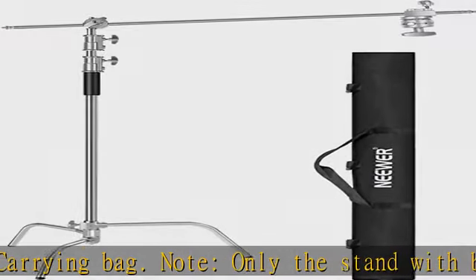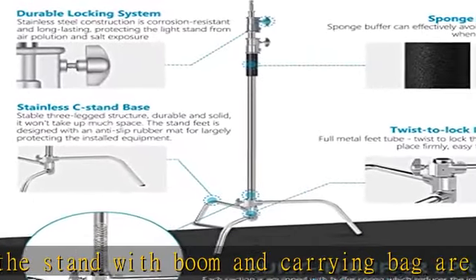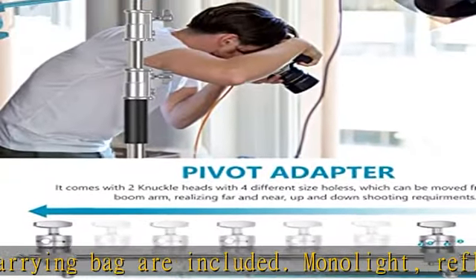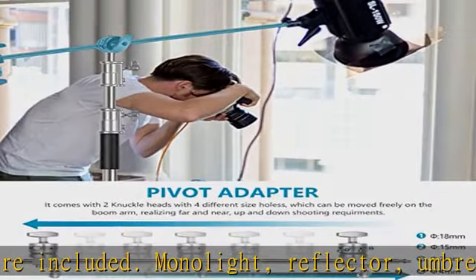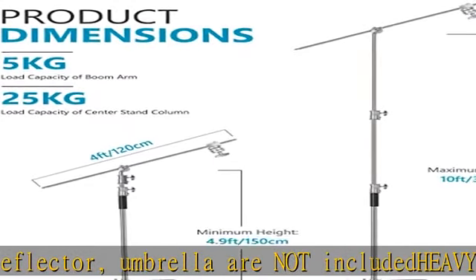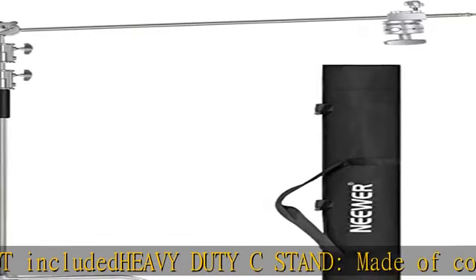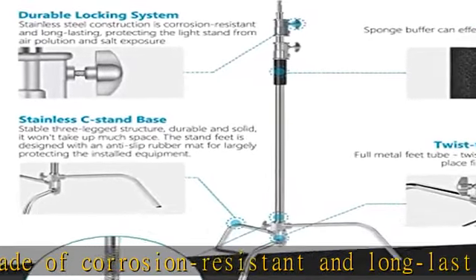Heavy duty C stand made of corrosion resistant and long lasting stainless steel, protecting the light stand from air pollution and salt exposure. Rubber padding provides a comfortable feeling and prevents it from sliding when you move. Height of the center stand column can be adjusted from 59 inches to 120 inches, providing more different shooting options.